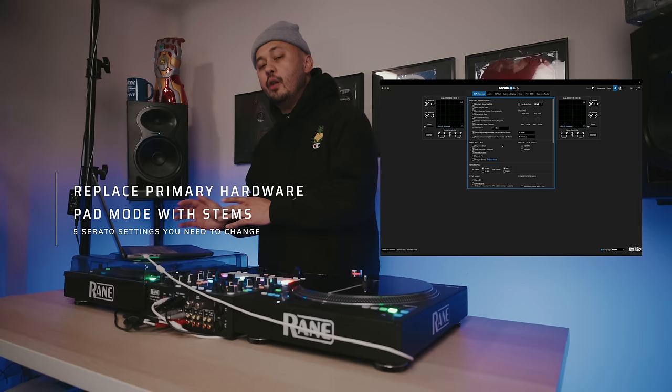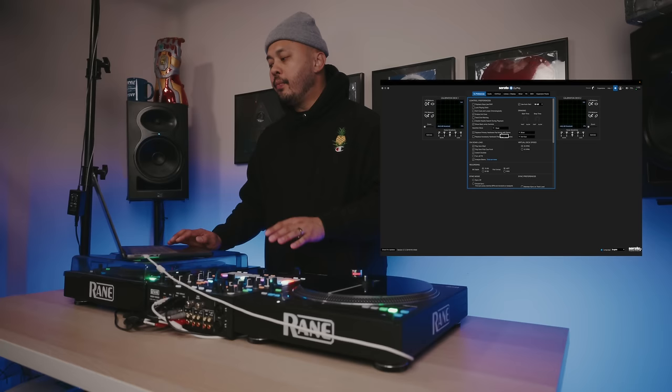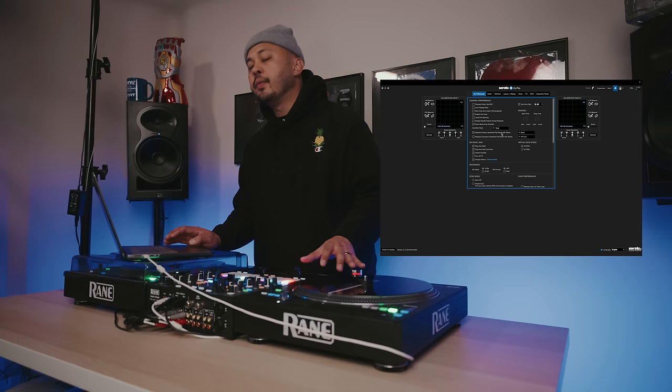The last setting we'll talk about today is new to Serato 3.0 and can be found in DJ Preferences: Replace Primary Hardware Pad Mode with Stems. Serato DJ 3.0 gave us the ability to use stems and stem out any song in our library, and having a way to access the stems feature using the hardware in front of you instead of clicking on your computer really makes for a better workflow.